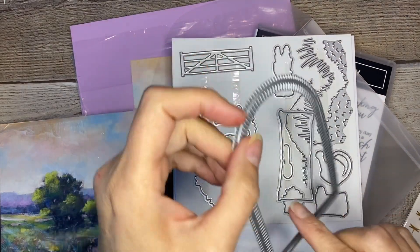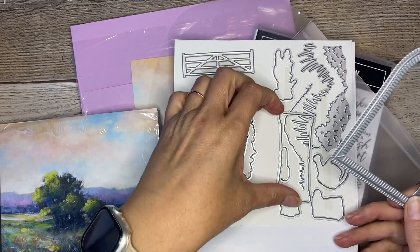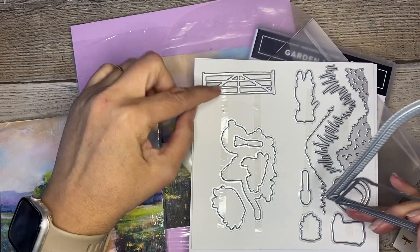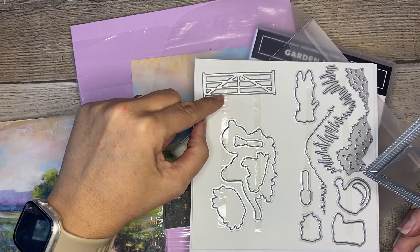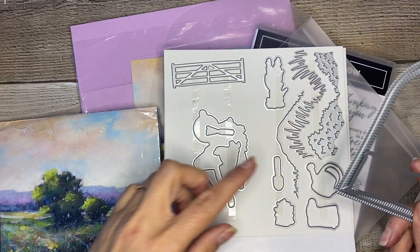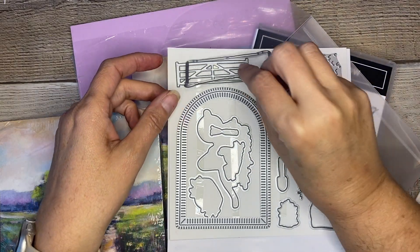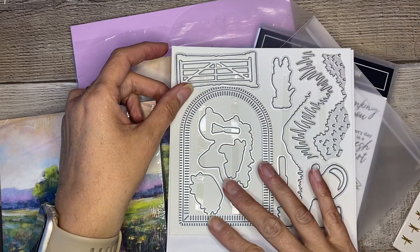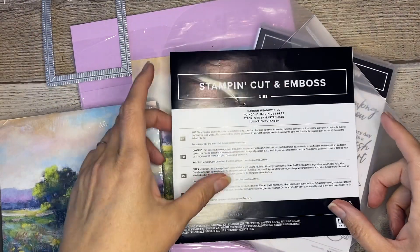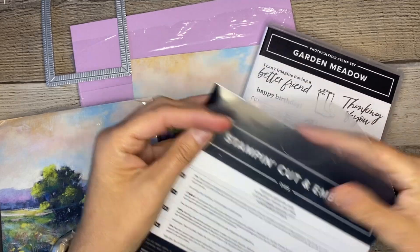I love the dies because it cuts out this neat little sort of garden gate. There is a gate stamp which can also be die cut, and then there's a freestanding gate that can be cut. Then all of the stamps cut out, and it's also got some landscaping. There was a lot of thought put into these dies and they really make this stamp set pretty special. These are the coordinating Garden Meadow dies that go with the Garden Meadow stamps.